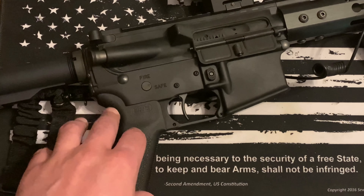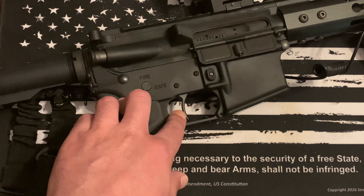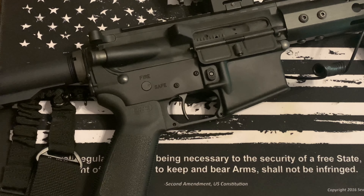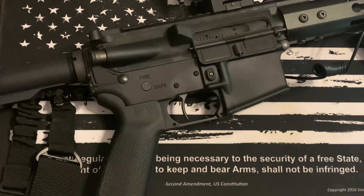Today we're doing a follow-up video on the Rare Breed trigger that we had tested out, and overall I've got to say this thing is pretty cool. I tried it in a couple of different variations.